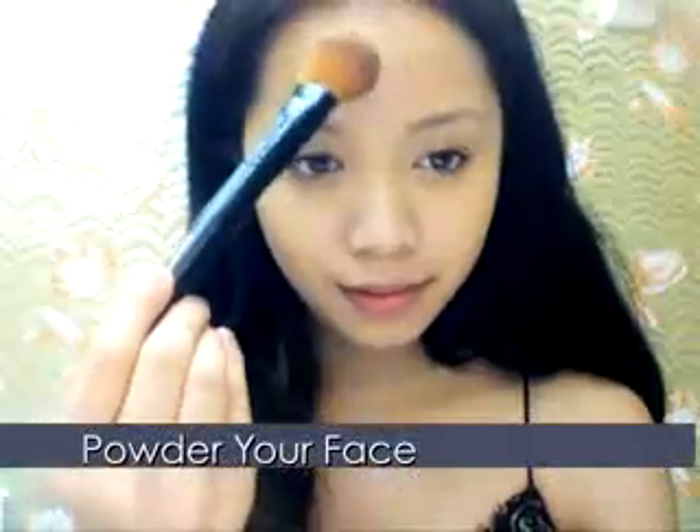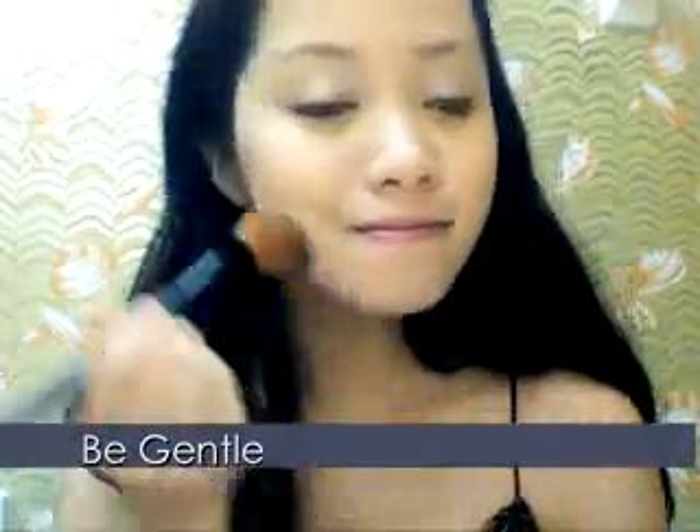Take just a bit of powder and apply it along your face to set your makeup. Be gentle — don't scrub it in. It's not like mineral makeup.